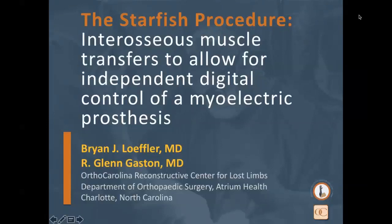Welcome everyone to this evening's webinar from OrthoCarolina. I'm Brian Loeffler, here with my partner Glenn Gaston. This evening we're going to be giving presentations on a procedure we developed here in Charlotte for partial hand amputees called the Starfish Procedure. We're also going to discuss the value of multidisciplinary care in the management of upper extremity amputees, and show you what we've set up here in Charlotte. We'd like to thank OSER, including Ty Hanners and Nicole Carley, as well as Checkpoint Surgical for extending invitations.